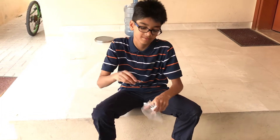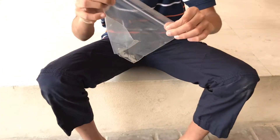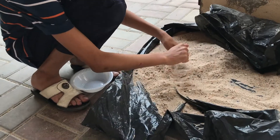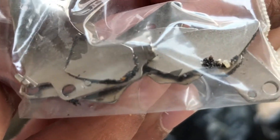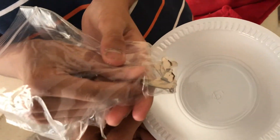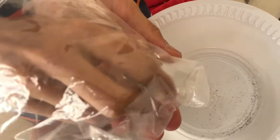So here I have a magnet and I am going to put it in the polythene bag. And now I am going to try to separate the iron from the sand. Here you can see the iron has stuck to the magnet. And then when I take the magnet out of the polythene bag, as you can see the iron falls in the bowl.